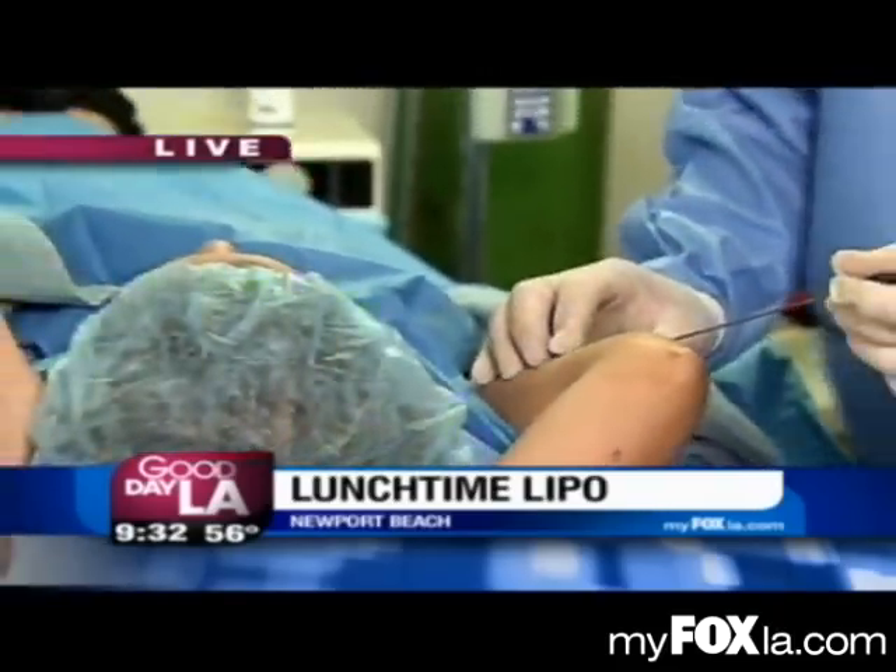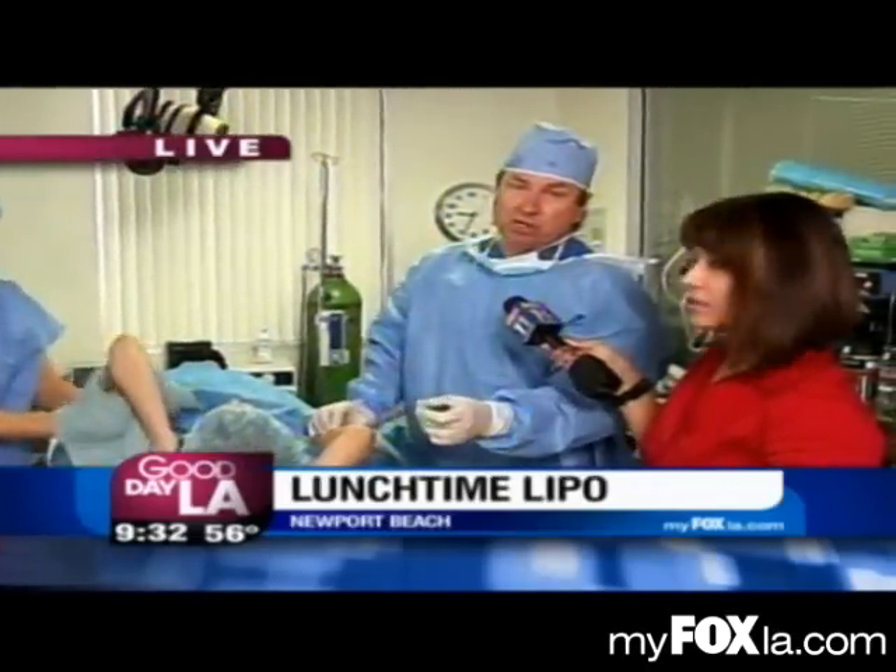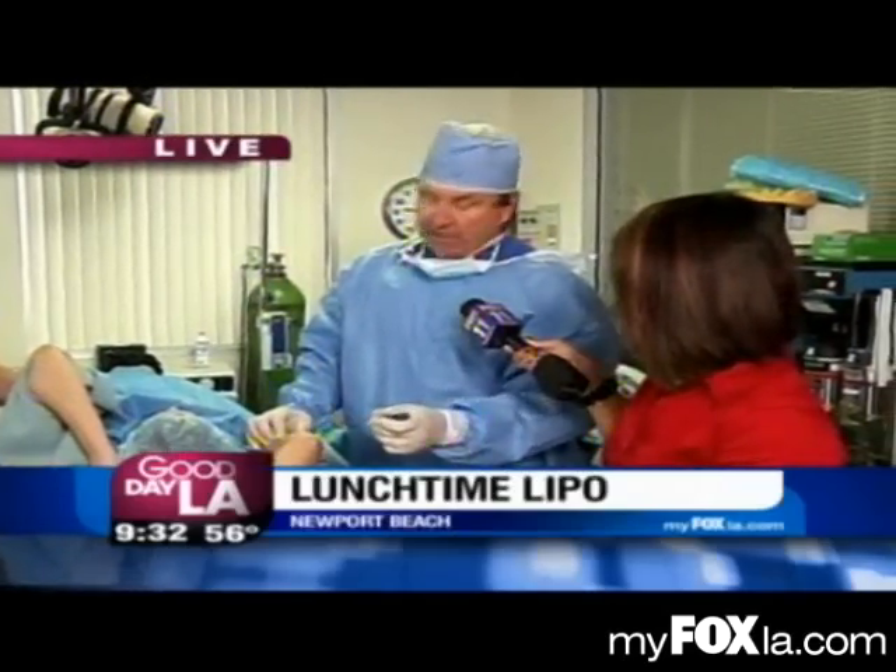Do you have any pain, honey? No, none. No pain at all. Have you had any pain? No, I haven't. No pain. It's really a miracle. Super Smart Lipo has really changed everything.